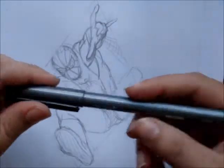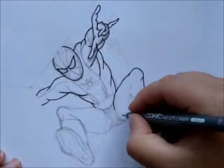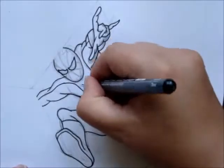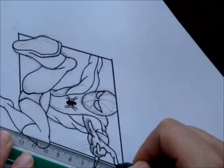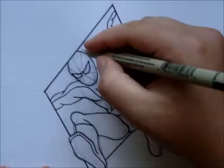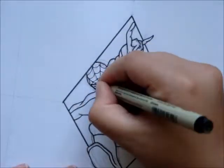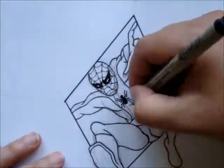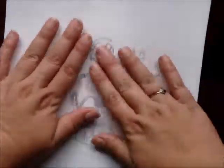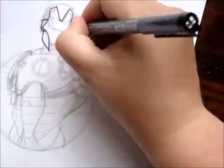I started off with the Copic Multiliner 0.5 for the line work and I already made the sketches. It was really hard to make the sketches — I used reference of course. And the Migrant Pigment 0.1 I used for the details, like the webs on his costume and some muscles and stuff. Then here you have the Iron Man and I did the exact same thing.